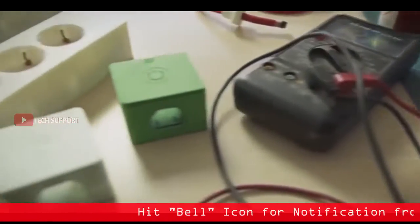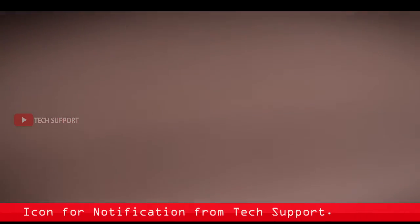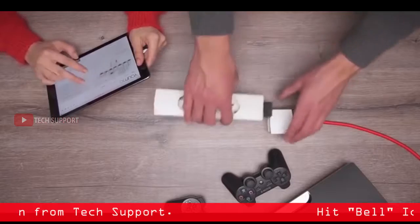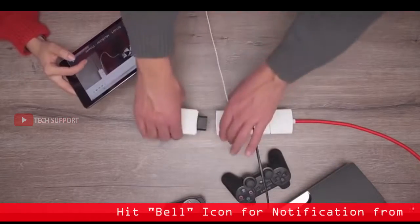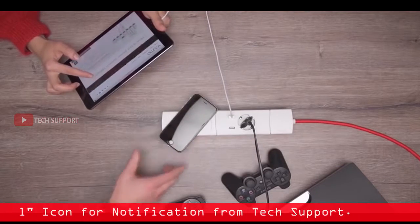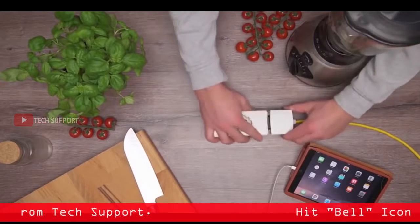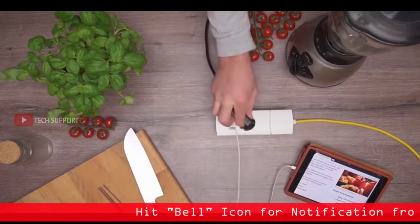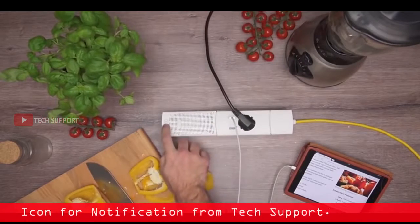Since 2014, we've been developing and testing several prototypes of YUMO at our design studio in Munich, Germany. Start with a base cord and snap on a multi-power module. Then customize your YUMO by adding on more modules. Skip the cables and simply charge wirelessly. Snap on extra USB ports to charge all your portable devices. Snap on the wireless speaker module and listen to music.